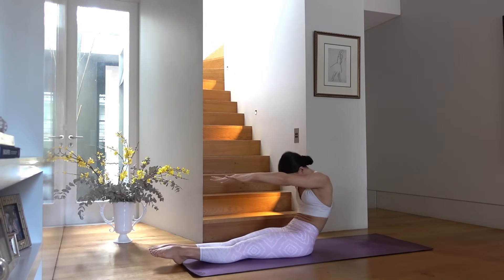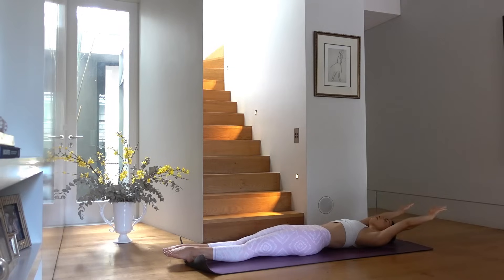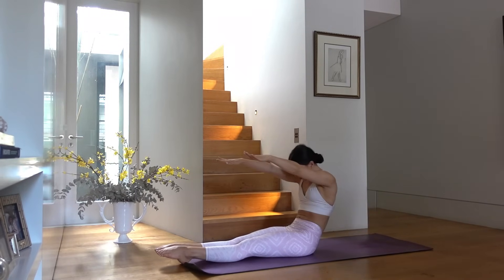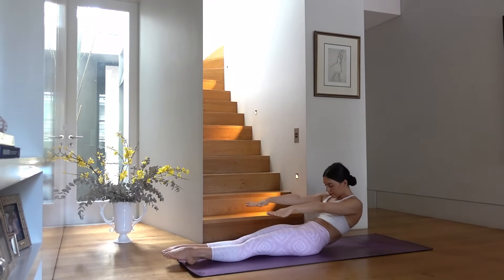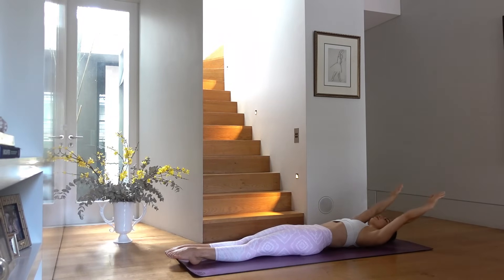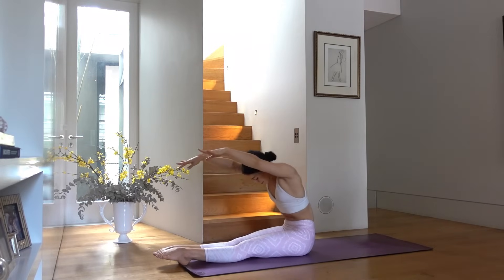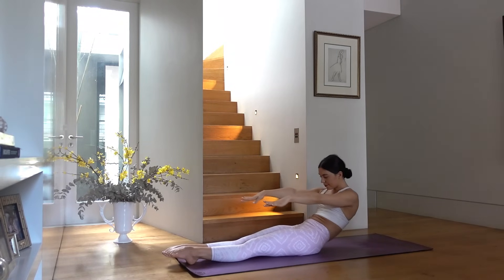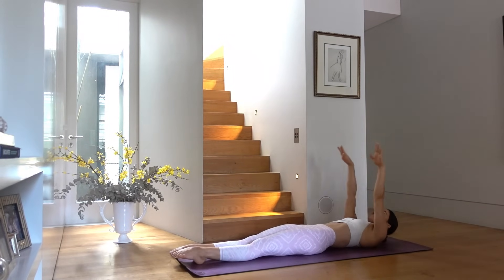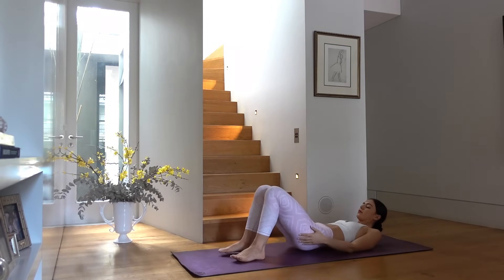Inhale roll yourself back down with control, exhale arms reach overhead. This is a great exercise not only for our abdominals but also for our spine — it should almost feel like a nice little massage for your back. Last one — make this the best one yet, really reach over your legs, and roll down with control. Arms are last to reach back.